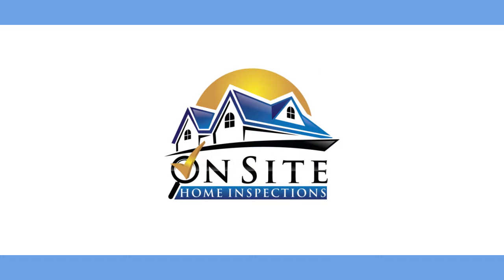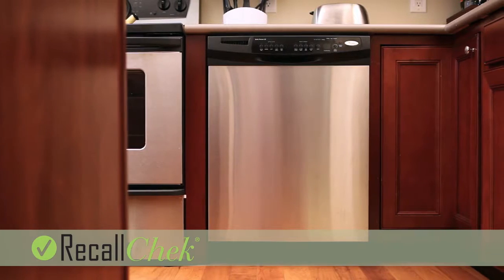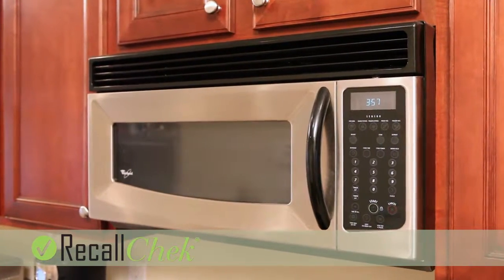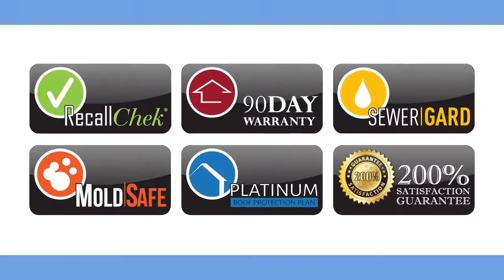When you hire On-Site Home Inspections to do your full home inspection, you get way more than just a home inspection. First, we include Recall Check. Our inspectors enter your appliances' make and model numbers into our Recall Check database. From there, Recall Check will keep you notified of any current or future recalled appliances as listed by the CPSC.